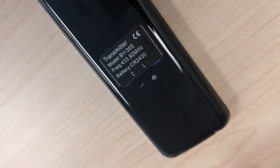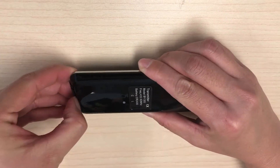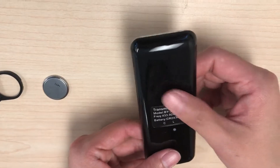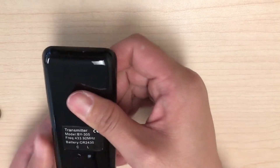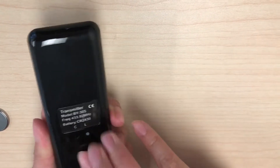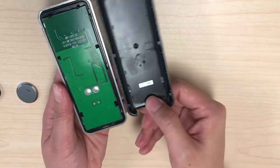To fix the button we're going to remove the back of the remote by first removing the battery. Next we're going to push up on the bottom of the case to release the back of the remote from the front of the remote. Then simply lift the back of the case off.